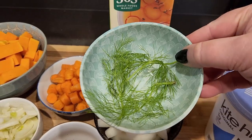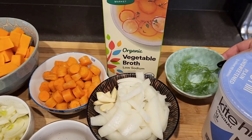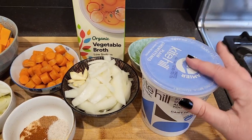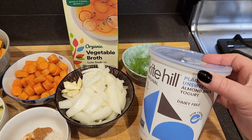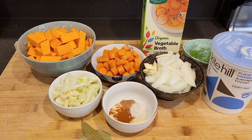We've also got veggie broth. For topping, I've reserved some of the fennel fronds, which are really delicious and have an anise-like flavor — those will be pretty on top. And we'll do a drizzle of vegan yogurt if you want. It's going to be really quick and really tasty.